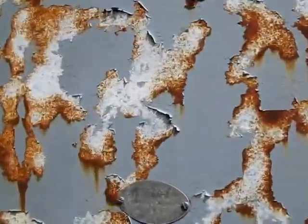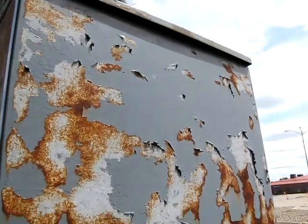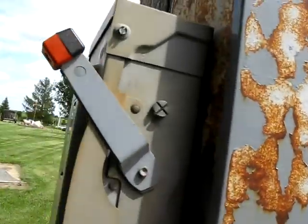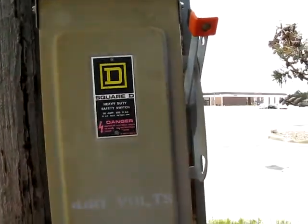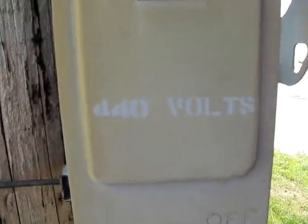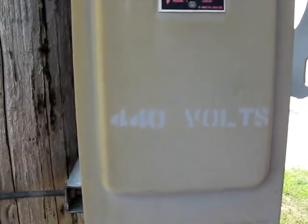And here is the panel — Federal Series 1. Very rusted. And the power switch. I could push that down if I had to but I don't. So there's the voltage: 440. Some really big U-bolts.